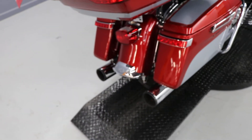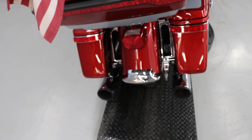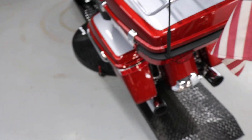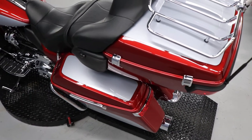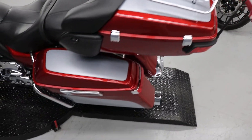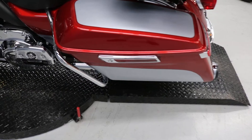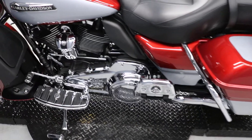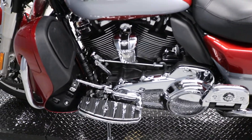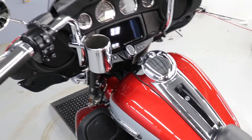It has the LED saddlebag brake marker lights, and it has Vance and Hines slip-on pipes. Comes with an American flag and the attachment for the luggage rack. It has the dual antenna relocation kit on it for the bag, and also has the stud if you want to take it off and run it without the tour pack.